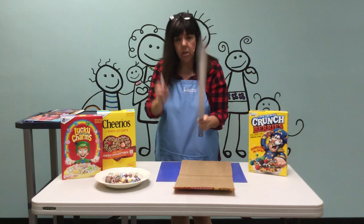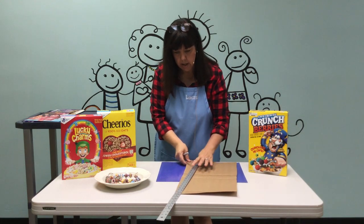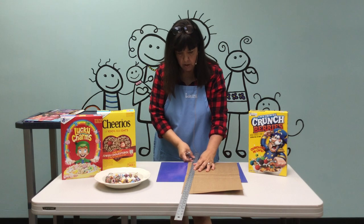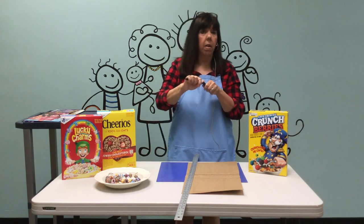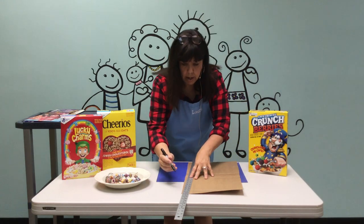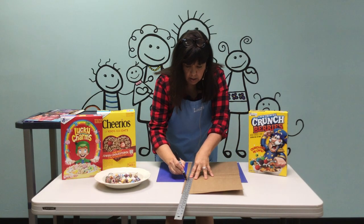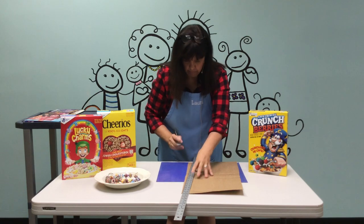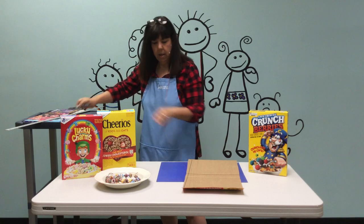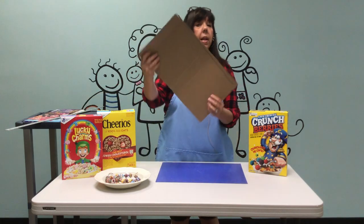Take your yardstick, put it along there, and draw a line. You can do it with a marker, a pencil, whatever you wish. Okay, so we've got our line and it looks like this.